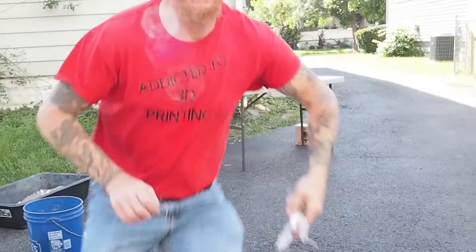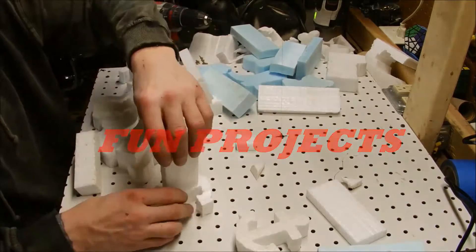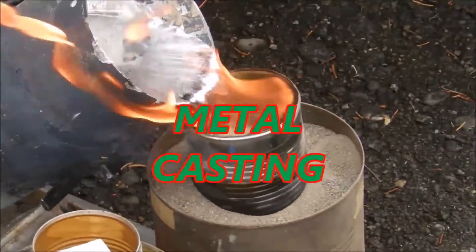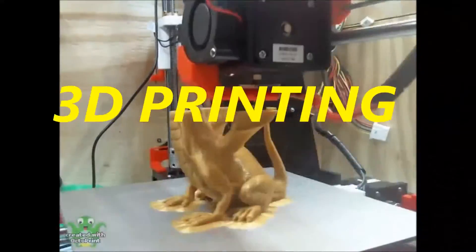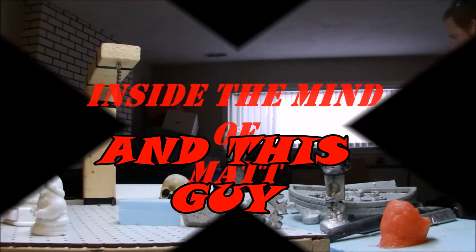I did it. Stay tuned. Hello and welcome inside the Mine of Matt.